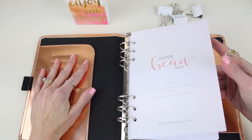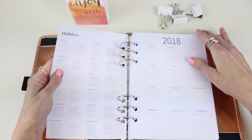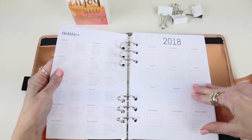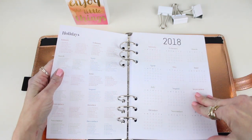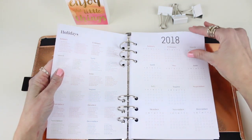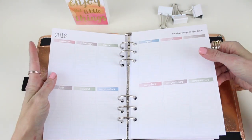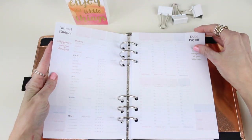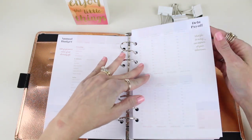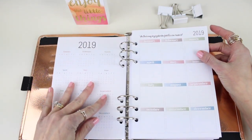It starts with a contact page, then a holiday page which has all your major holidays as well as some fun ones too — because everybody should know when National Dress Up Your Pet Day is. Next is a 2018 at-a-glance page, a 2018 perpetual calendar, an annual budget page, a debt payoff page, and a 2019 at-a-glance calendar.